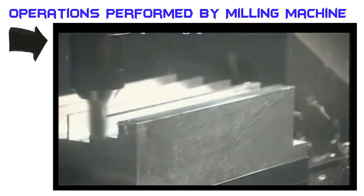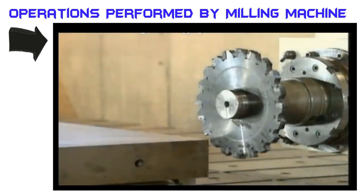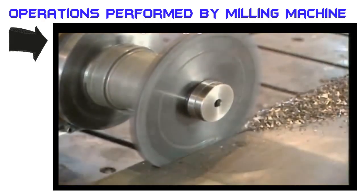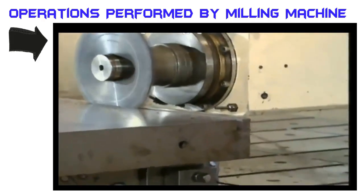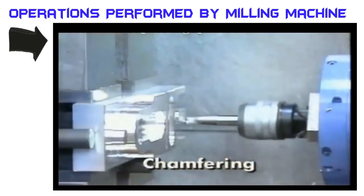Deep, narrow slots may be milled with an end mill, a thin slitting cutter, or a grooving cutter. Grooving or slotting cutters are generally more efficient than end mills in cutting long and deep slots, because of their larger diameter and greater number of teeth.